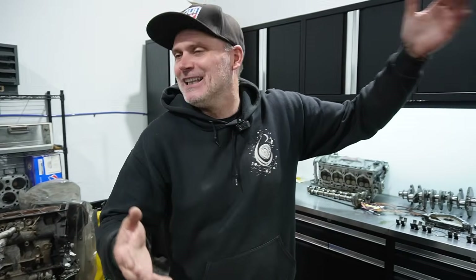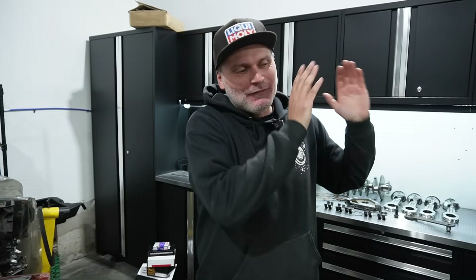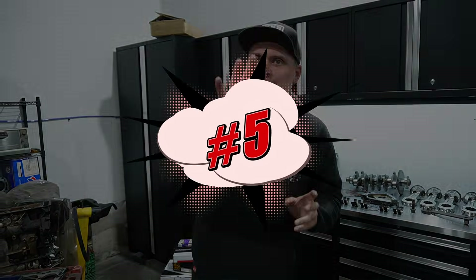We're going to count down to number one. The first four can fit in any order, but number one is definitively number one. The last one is the most important thing for me, so watch till the end. We'll start off with number five.